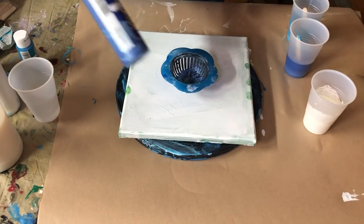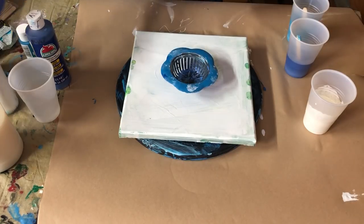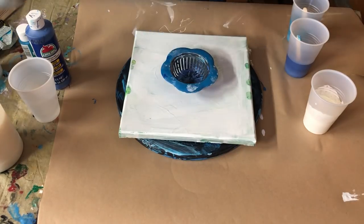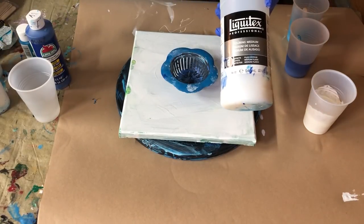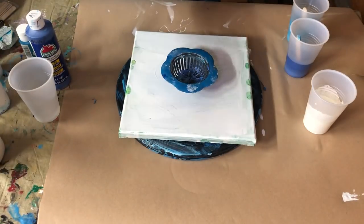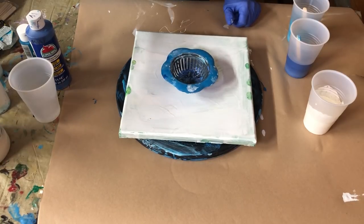I'm going to be using this real blue and a turquoise, and I'm just going to be adding some white with that. I have added Liquitex Professional Pouring Medium. With the Liquitex it does not take as much as if you use Floetrol or some of the other mediums. The Liquitex works really, really well, but you'll want to keep it more to a one-to-one ratio with your paint.